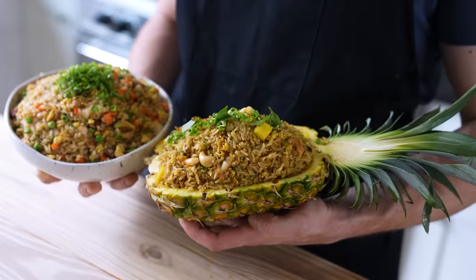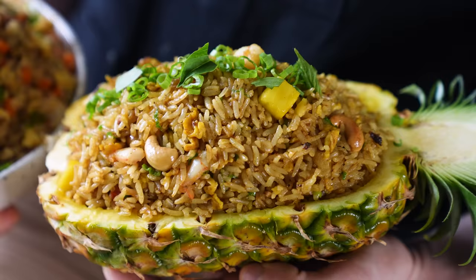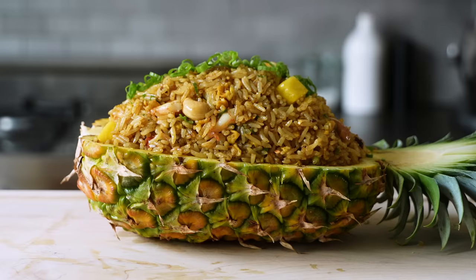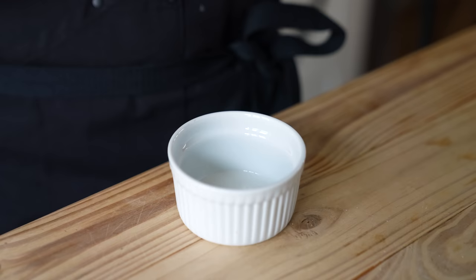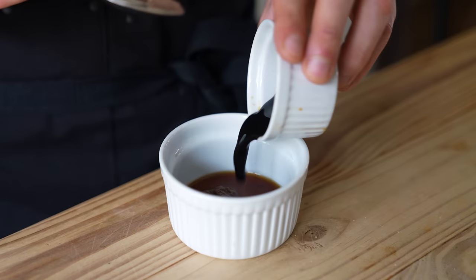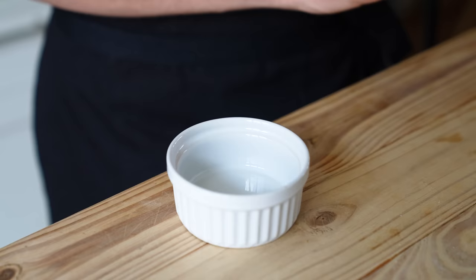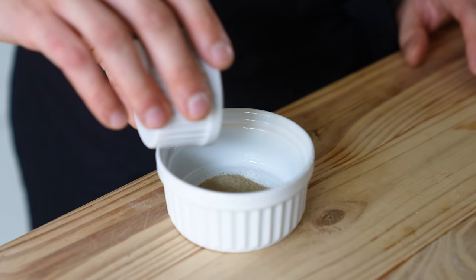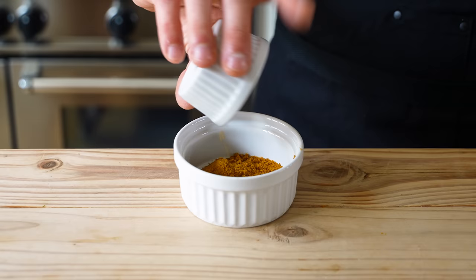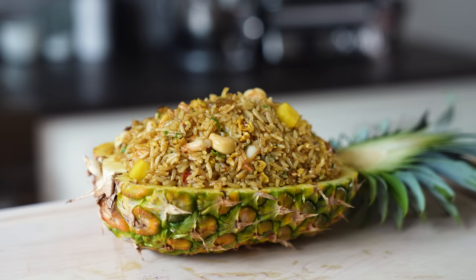Time for Thai fried rice, served in a pineapple. It's about what's inside that counts, so we worked to get this relatively traditional. For the sauce, in a small bowl add one and a half teaspoons or four grams of shrimp paste, one tablespoon or 18 grams of fish sauce, and two teaspoons or 12 grams of soy sauce. Mix together. In a separate bowl, add one and a half teaspoons or four grams of granulated sugar, three quarters of a teaspoon or two grams of white pepper, and one and a half teaspoons or three grams of curry powder. Usually in Thai cuisine curries are made from a spice paste, but curry powder is seen in pineapple fried rice.